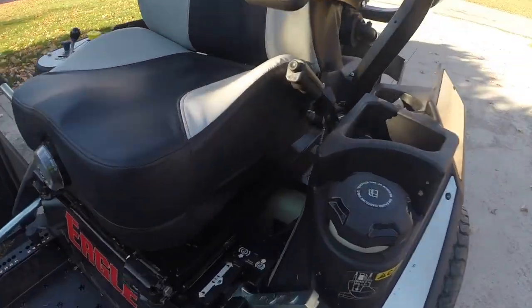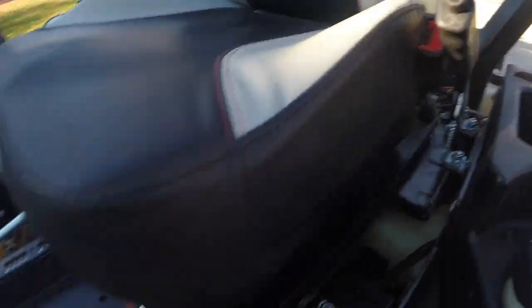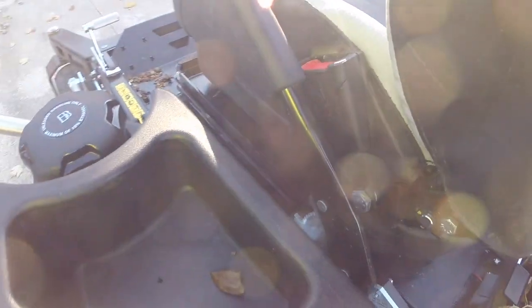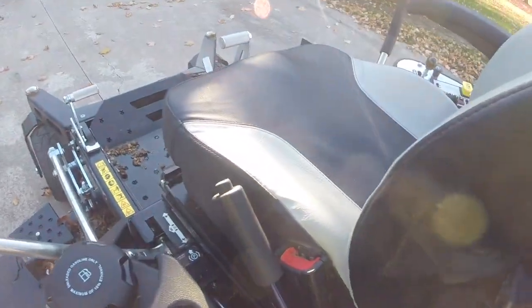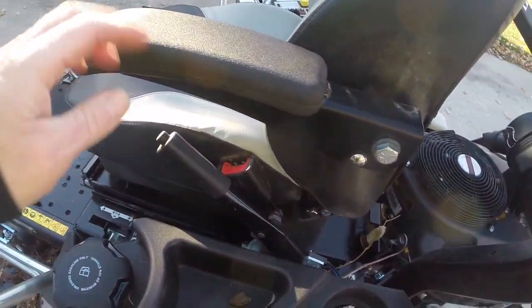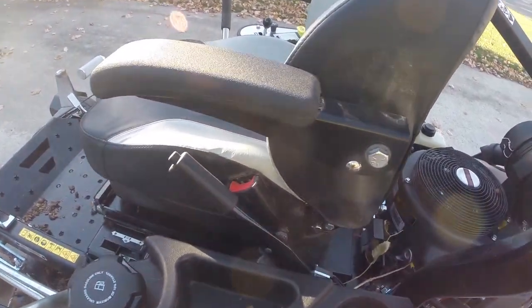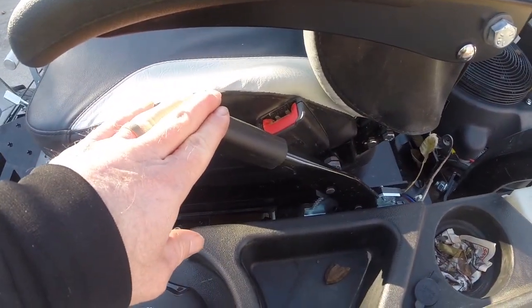Tell me what you think so far. My only fault on it is the emergency brake — I don't like how it's so close. It's too hard to work around this armrest. The armrest does go up and down, but if you're sitting on the mower, you don't want to have to put the armrest up to engage the emergency brake and then put the armrest back down. I think they need to relocate the emergency brake.